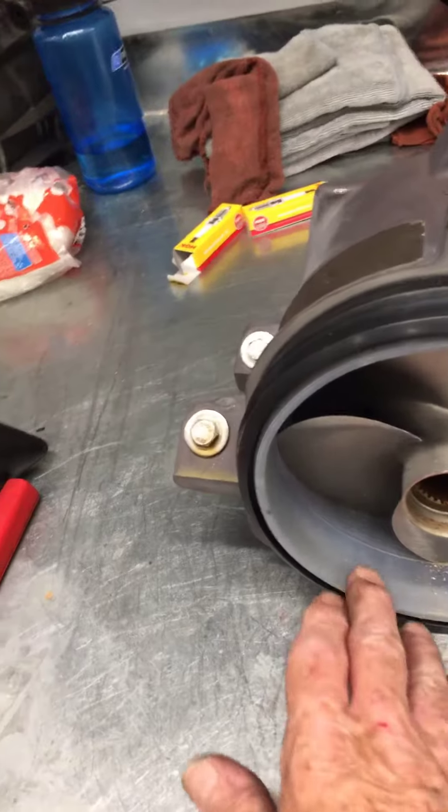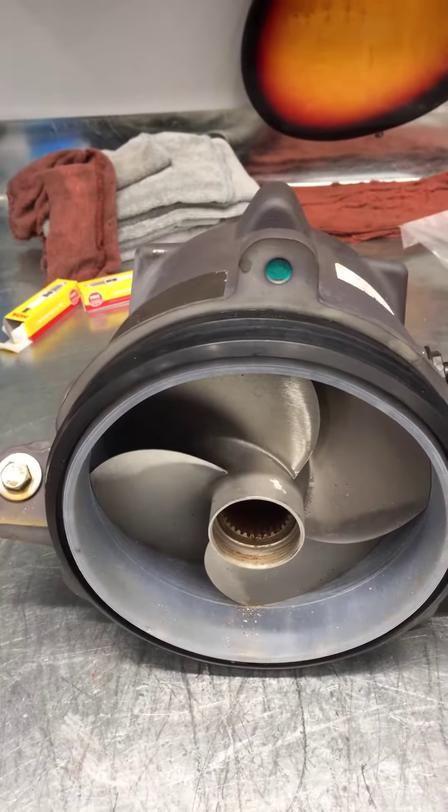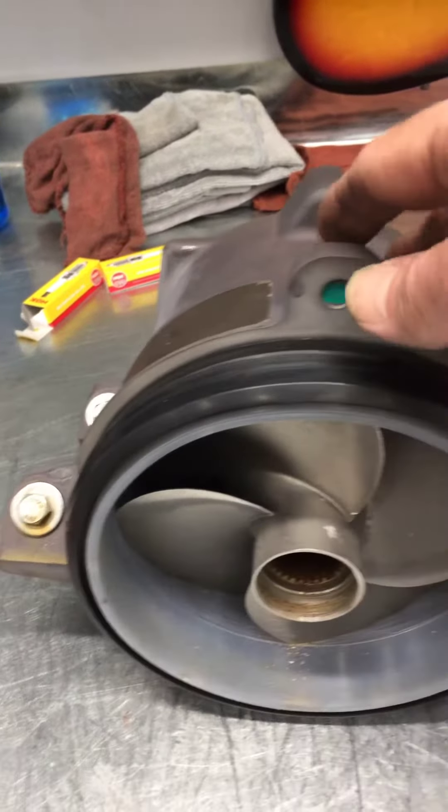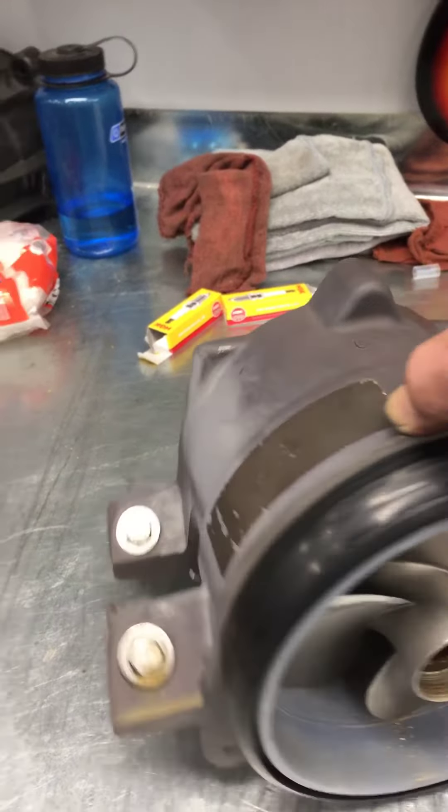This is the wake, and its impeller boot came off and slid up the driveshaft, so all the grease is washed out on the spline. I imagine that was really making a lot of noise in there, but I'll grease it all up, put a new boot on it, and it'll be good.